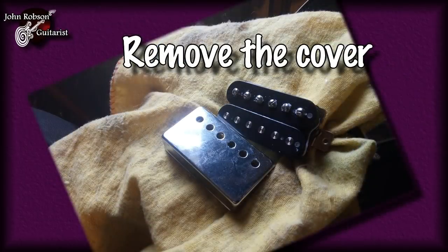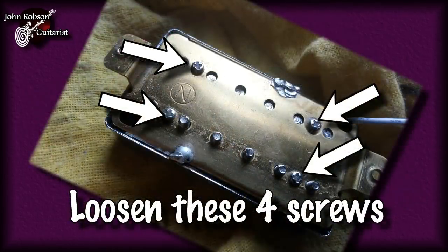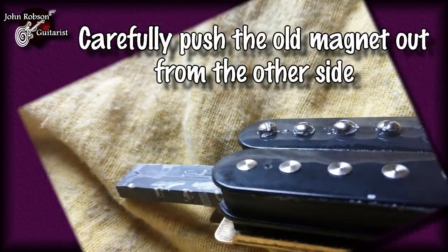Next, you go back underneath the pickup and loosen these four screws here. These are what hold the bobbin to the base plate, and the magnet is sandwiched in between the bobbin and the base plate. So we're basically just loosening that area where the magnet is, and you can then push the old magnet out from the other side of the bobbin, which is the side where the wires come off and go to the pickup lead.